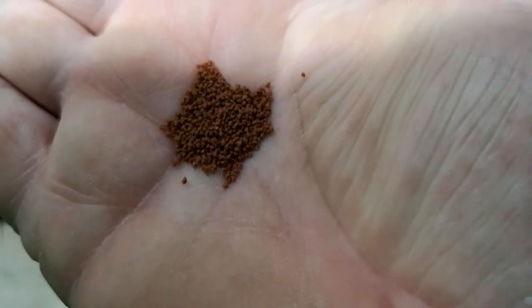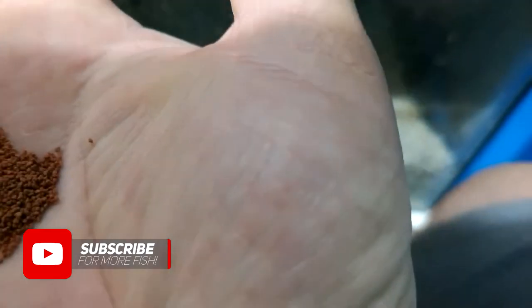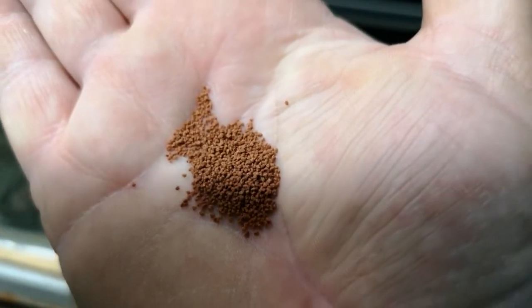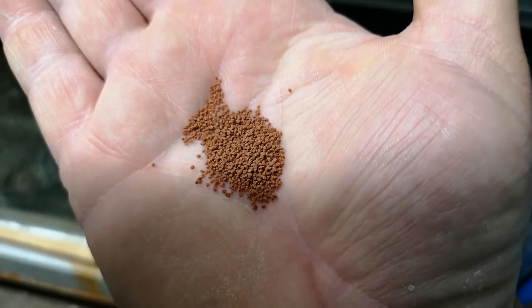So it's definitely a micro pellet. Those pellets are about half a mil, so they're pretty small.